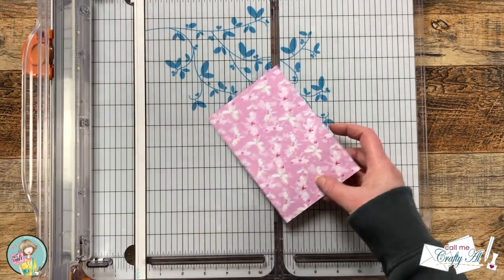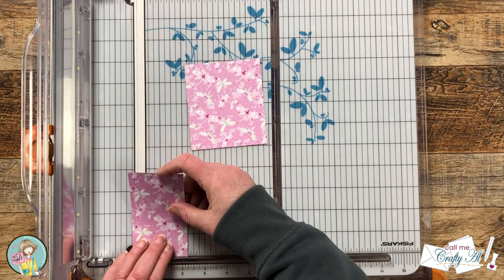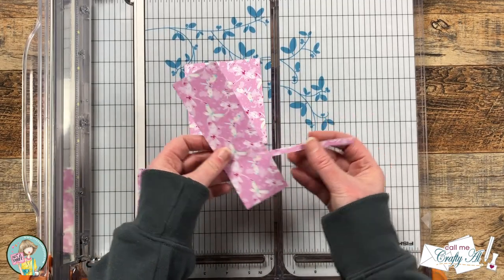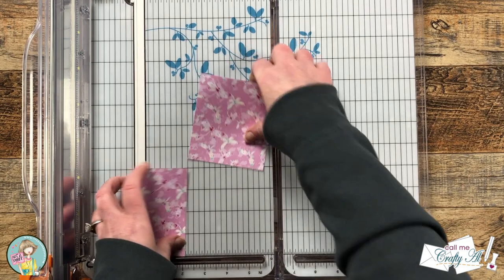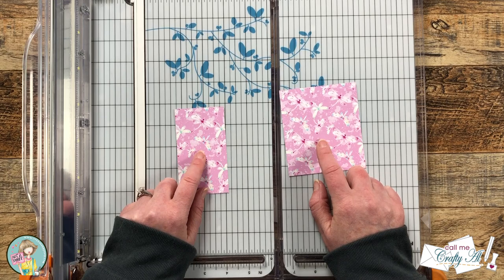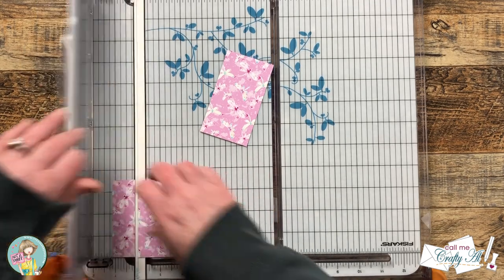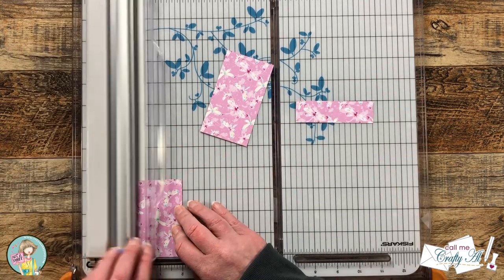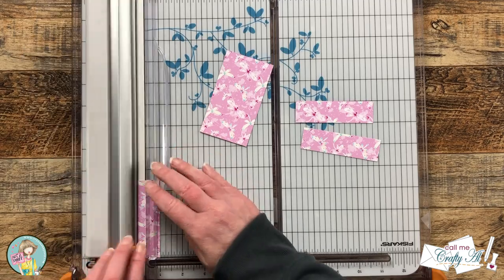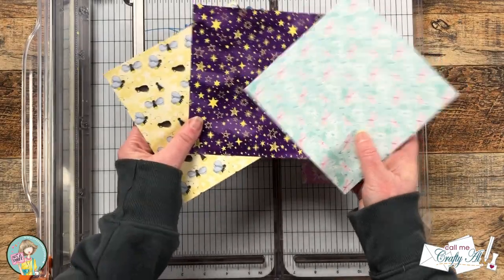We're going to use a single 6x6 piece for each card. I started by cutting a piece that was four inches tall, then one piece that was three and a half inches wide and one piece that was two and a quarter inches wide. There are some scraps left over that I'll use later. I decided that all of the pieces would be the same pattern. To finish cutting, I took the three-and-a-half by four inch piece and cut it into four pieces that were one inch tall, then cut the rest of the pattern papers in that same exact way.